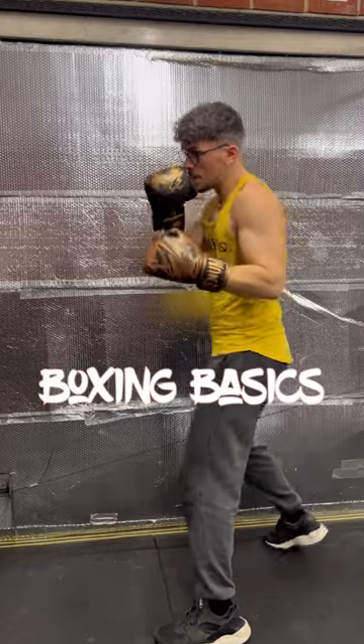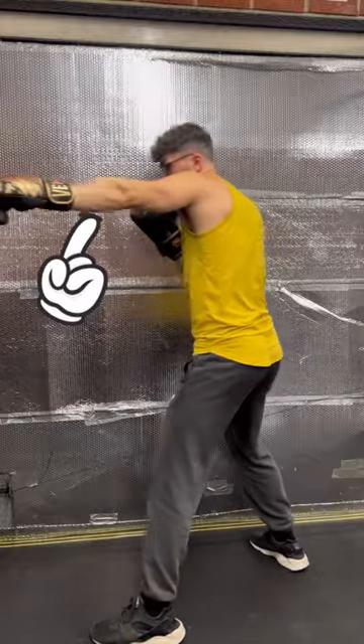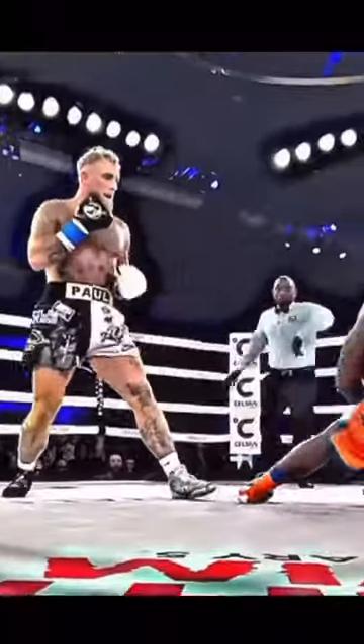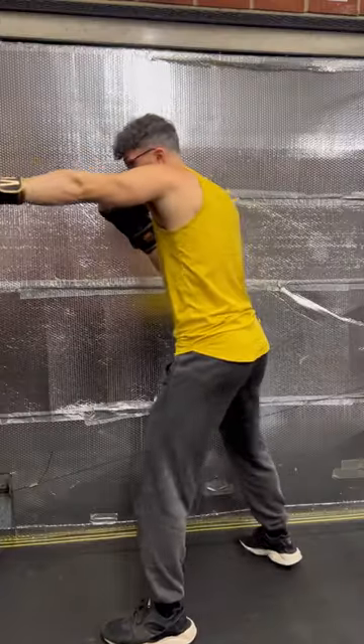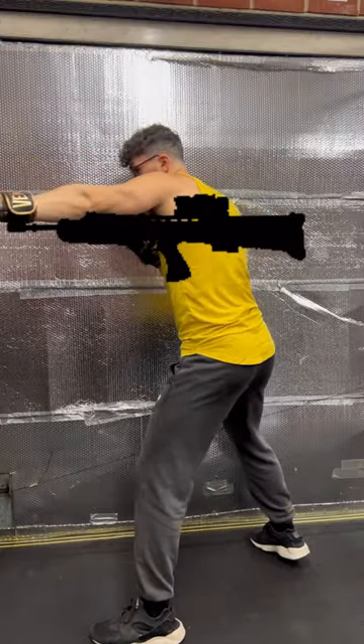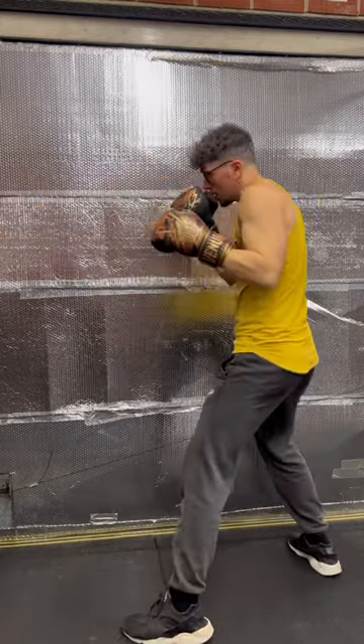Boxing Basics episode 6 is all about the post — a jab or shot held in range, designed to line up the knockout blow. Here's an example of Jake Paul using this against Andre August. Treat the post like looking down the crosshairs of a rifle: you're lining up the big shot before taking it, ensuring you're at a range effective enough to connect but also to hold your opponent off and keep them at bay.